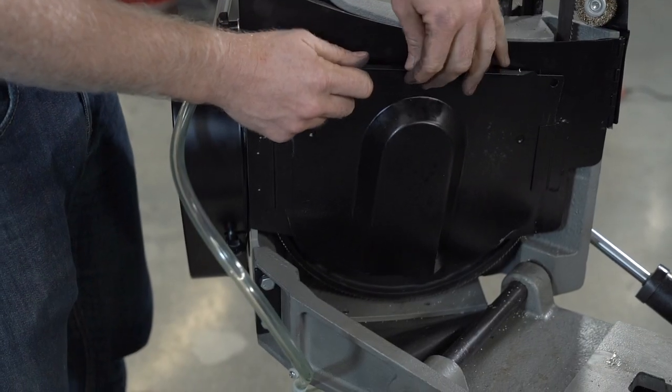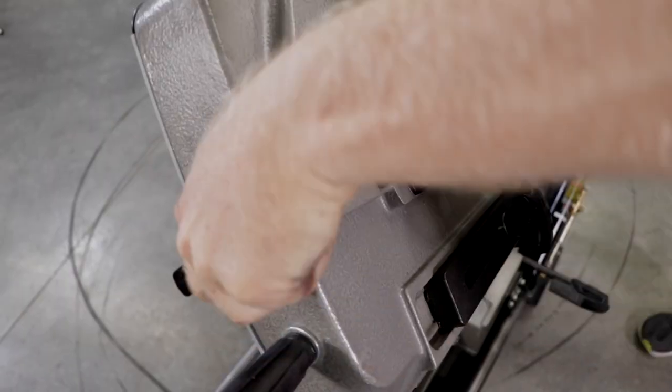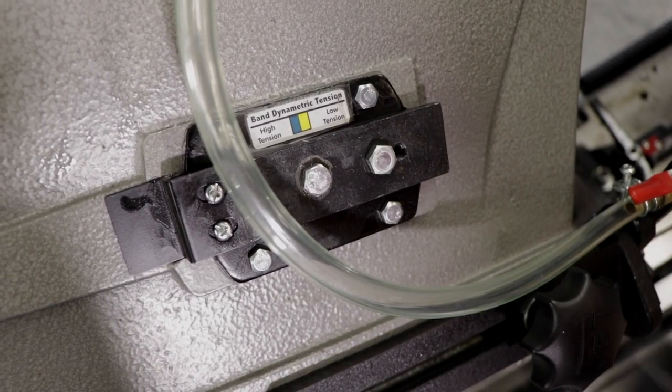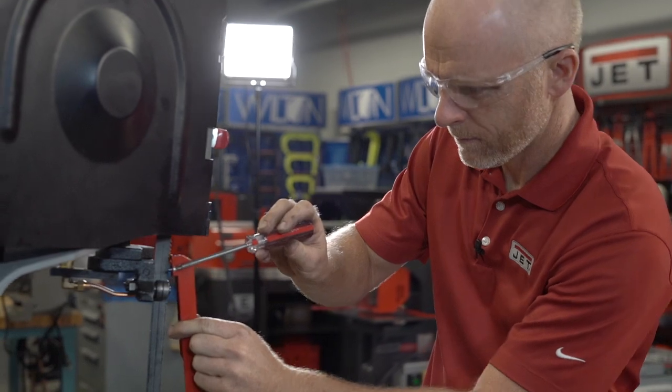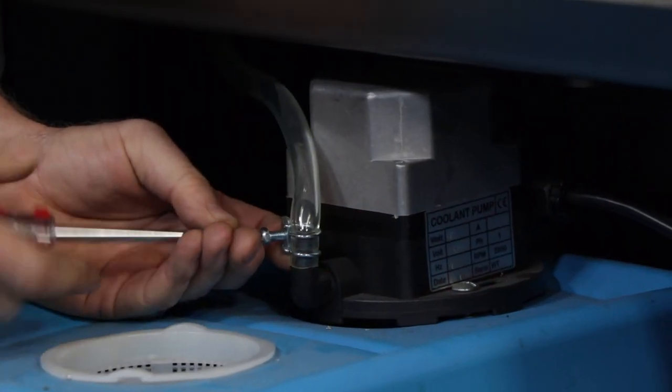To set the tension, turn the blade tension knob clockwise until the line appears just inside of the blue area. Once tensioned, reattach the blade guard. To change out the coolant pump, start by disconnecting the hose clamp from the coolant pump and removing the pump hose.